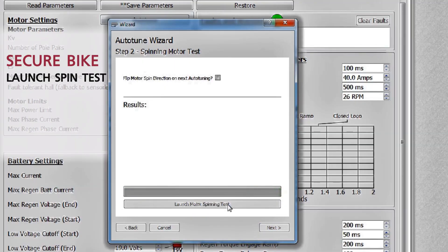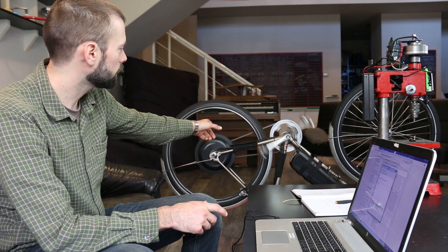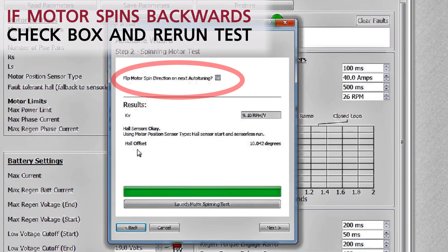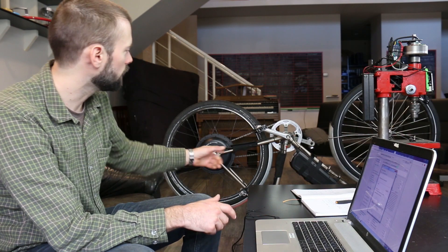Uh-oh — the wheel is spinning backwards. You can see that the cranks are turning as well, which means the wheel is spinning in the wrong direction. There's a small checkbox in the software that says 'flip motor spin direction on next auto-tune.' I've checked that and pressed the button to launch the spinning test again, and now the motor spins in the correct direction. Perfect.